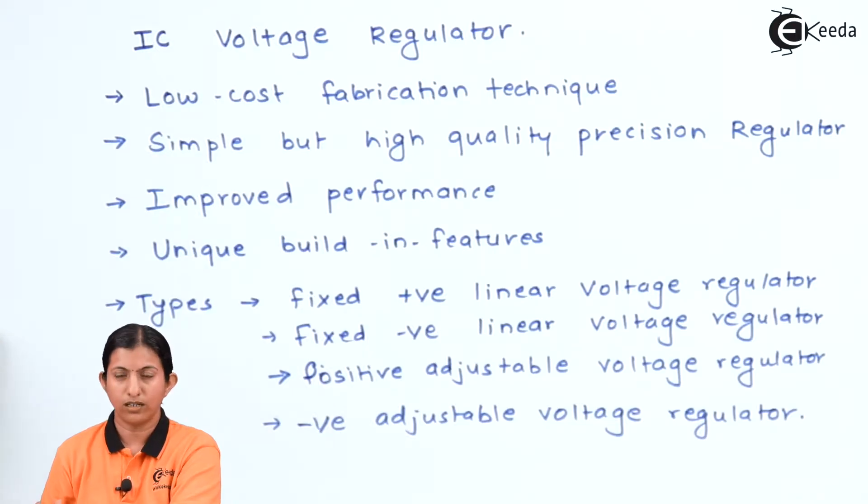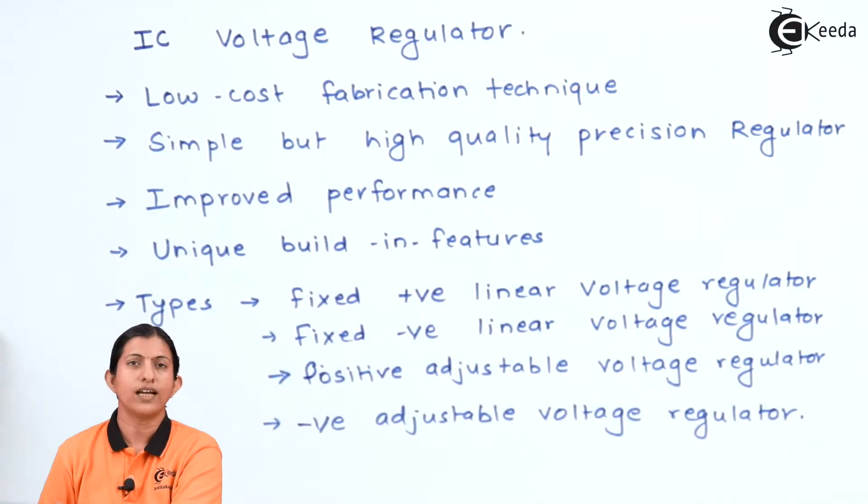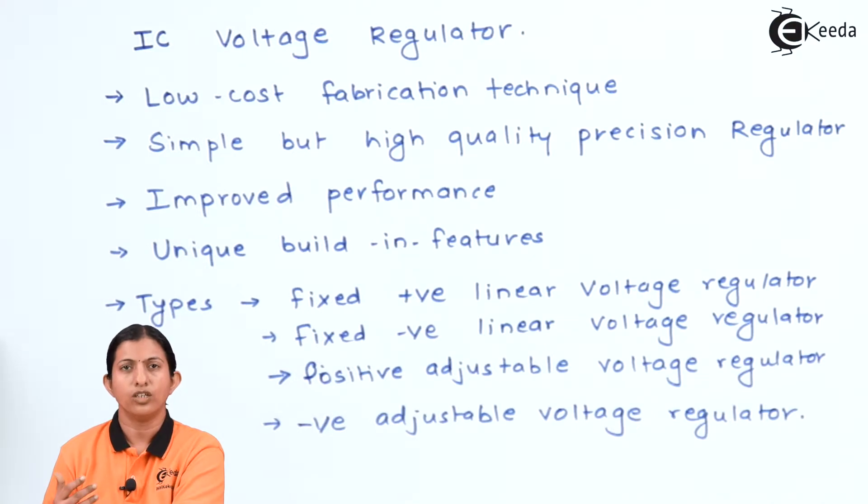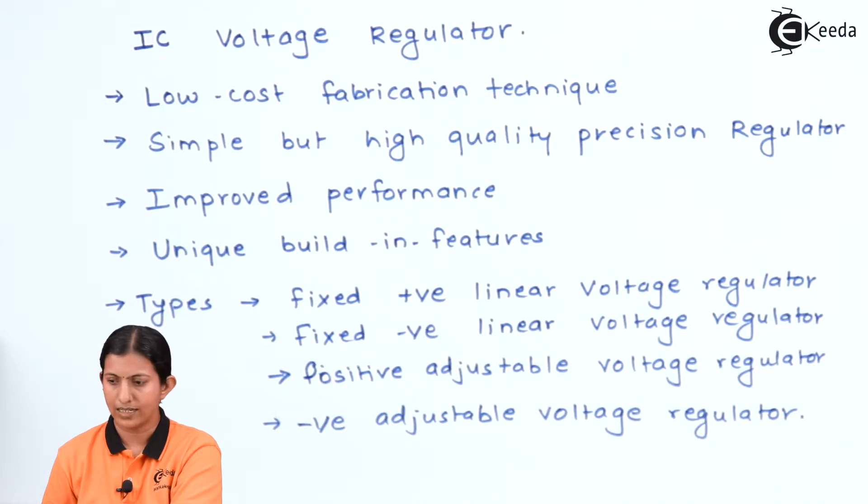Now, IC voltage regulators — these are the features of the IC voltage regulator, that is why we are going for integrated circuit voltage regulators, even though voltage regulators are manufactured from discrete components also. The main features of the IC voltage regulators are: it is a low cost fabrication technique, hence all the ICs are manufactured using a fabrication technique which requires less cost. It is simple but it is a high quality precision regulator.